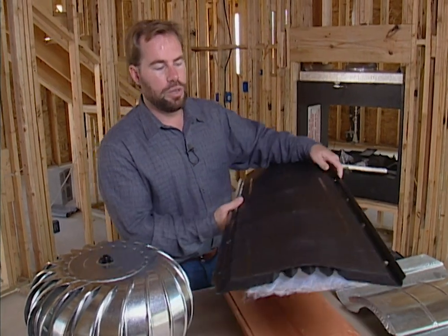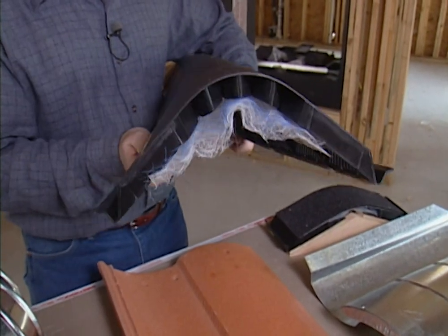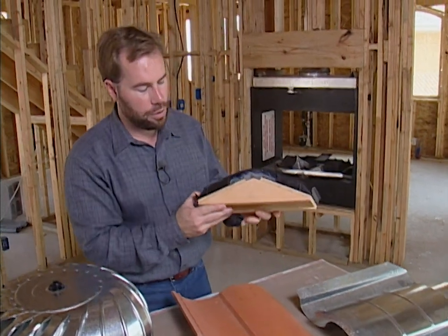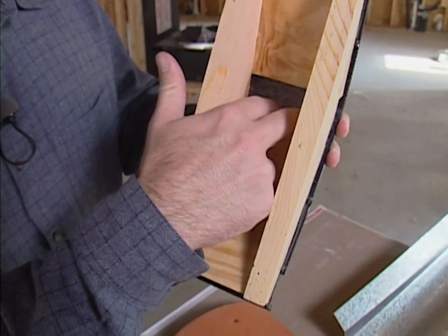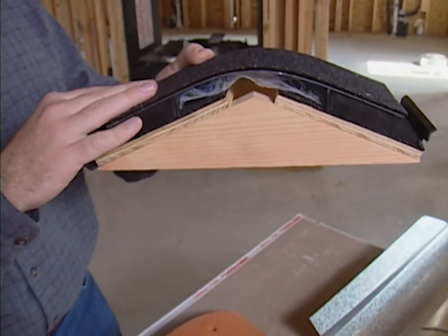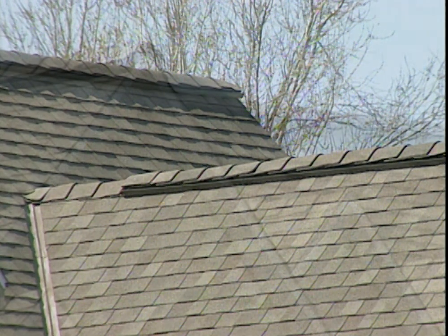Another very common system is a ridge vent — this is what one looks like. It's very long and goes along the top of your roof line. The ridge itself bends over it and it's nailed down. I've got a cutaway here so you can see it with the shingle on top as well. The plywood or OSB doesn't come all the way together at the peak — you hold it back a little to leave an opening, then mount the plastic ridge vent there and put the shingle over the top. These actually curve up to help draw air in, almost like an airplane wing, giving a good draw throughout the whole attic with no moving parts.